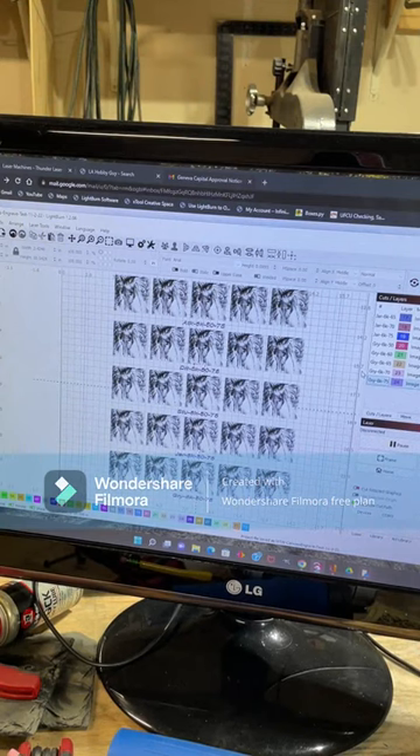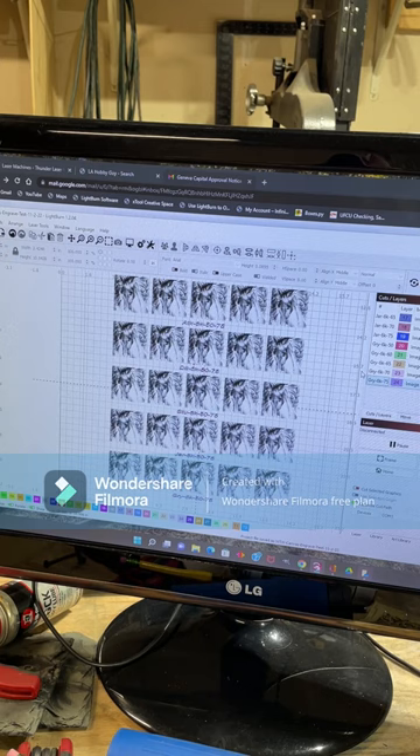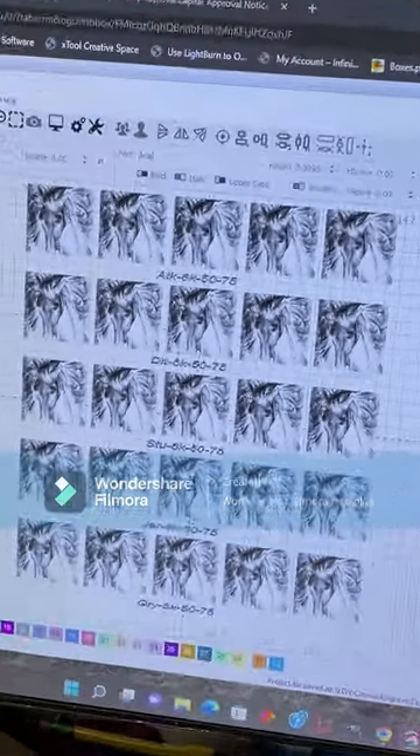Let's get into the programming — let me show you how I actually set it up. Here we are in LightBurn. Some of you may not use LightBurn, you may use LaserBox — I'm sure you can find ways to convert the file. I'll post this file in the comments for anyone that wants to grab it and use it.